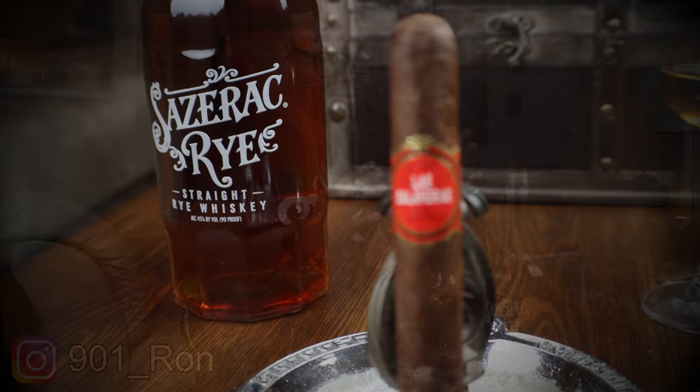The rye whiskey is a very good budget or bargain product — you can find it for around thirty to thirty-five dollars. On the nose, I'm getting some caramel, a saltiness quality, and almost a dill note that I pick up in a lot of rye whiskies. Honey characteristics are popping out, a little floral — it smells really good. I think this pairing will be very good based on the creamy quality of the cigar.